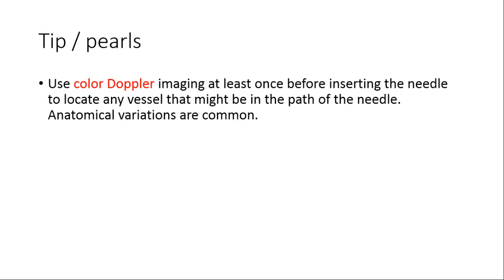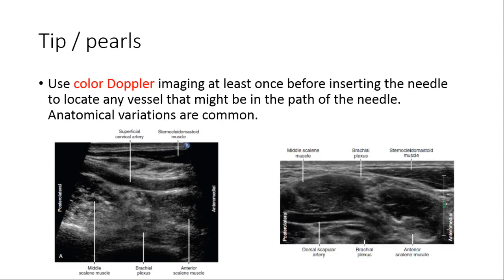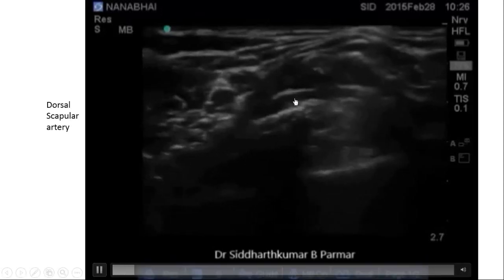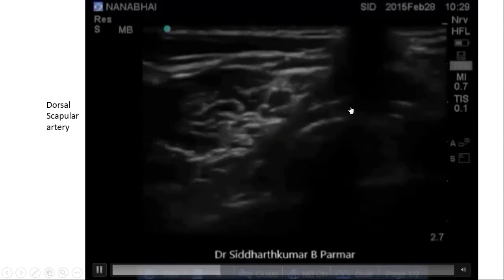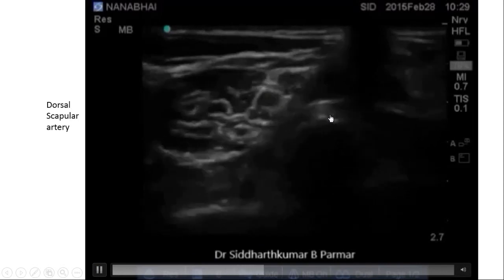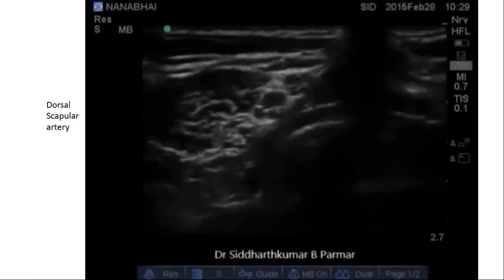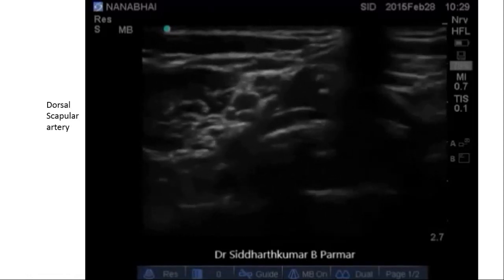Use color Doppler at least once before inserting any needle to locate roots, because there are vessels in the path. The superficial cervical artery and dorsal scapular artery can be present. The dorsal scapular artery can be large — similar in size to the nerve root — and pulsatile. Encountering these vessels can cause hematoma and other problems, so this must be kept in mind.